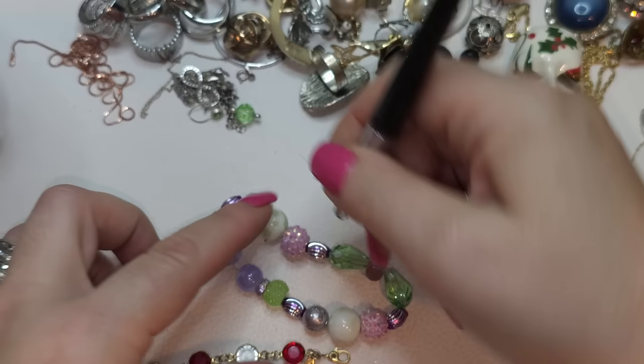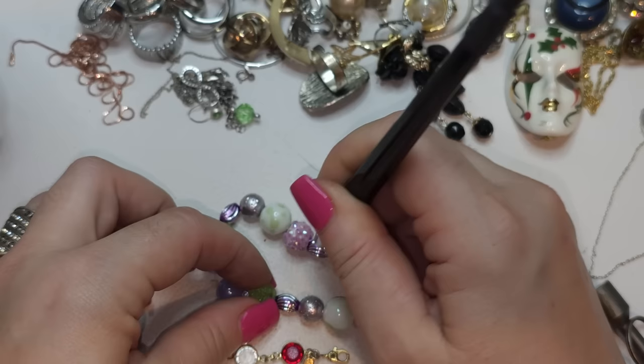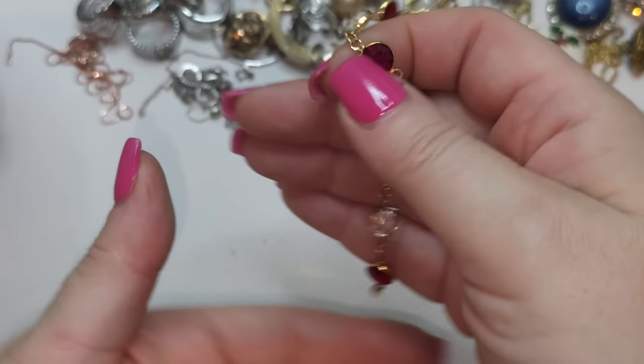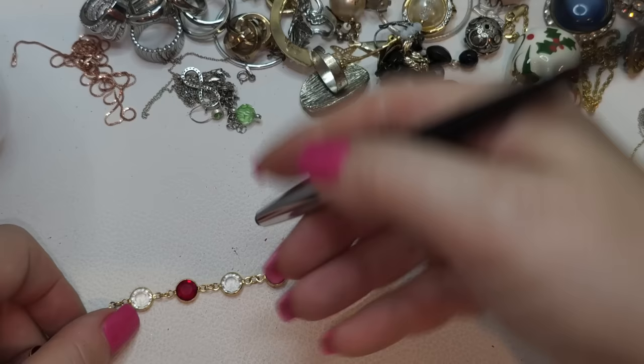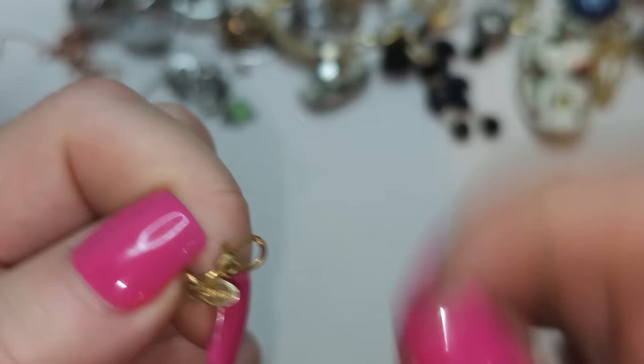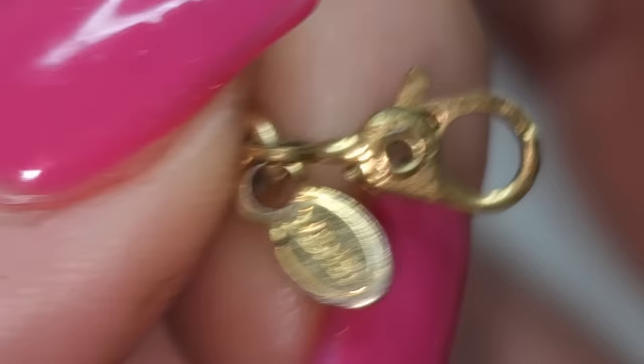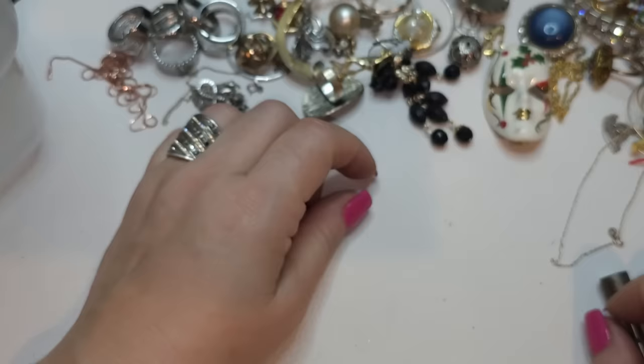Stretchy bracelet with glass beads — not all of them are glass, this one is metallic. Some glass, some not. Stretchy bracelet with different beads. Right here, let's see — they're glass, kind of satellite beads, gold tone. Also has a Monet or Napier or Trifari-style closure — and it says Monet! So we have a Monet bracelet, gold tone with red and white satellite beads.